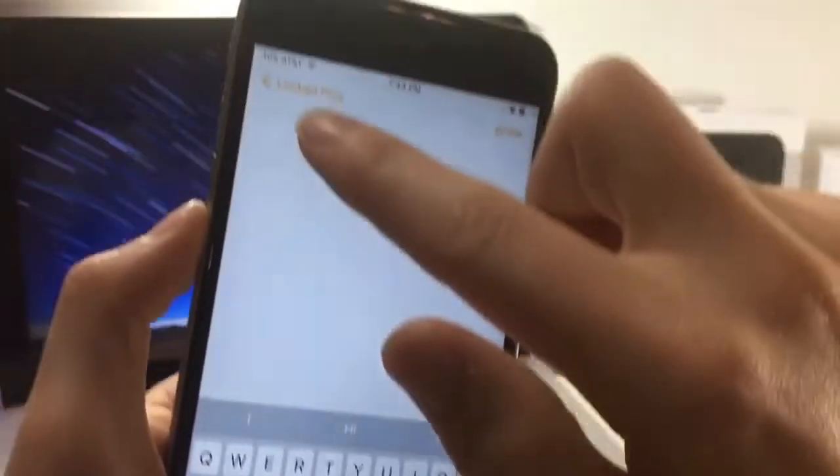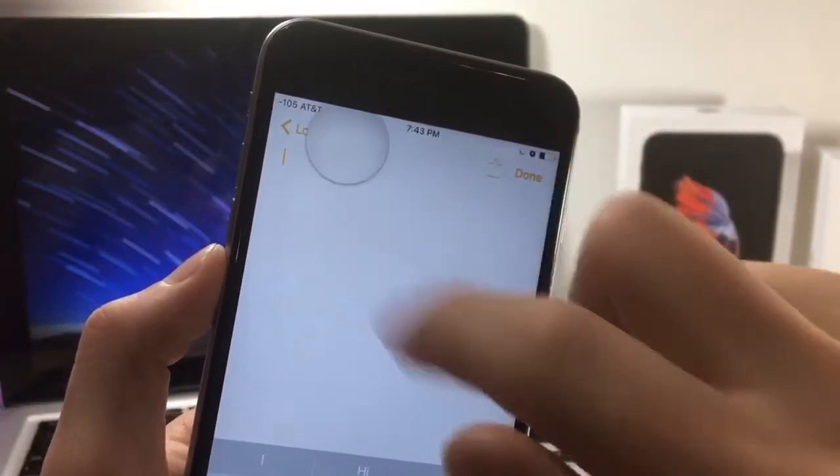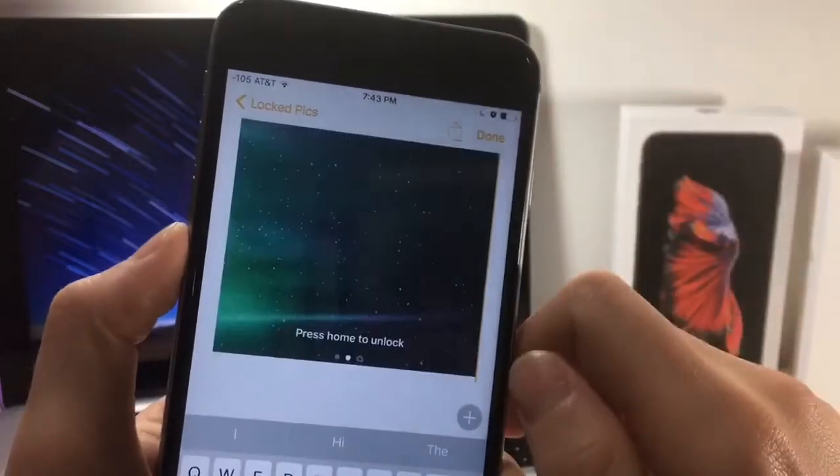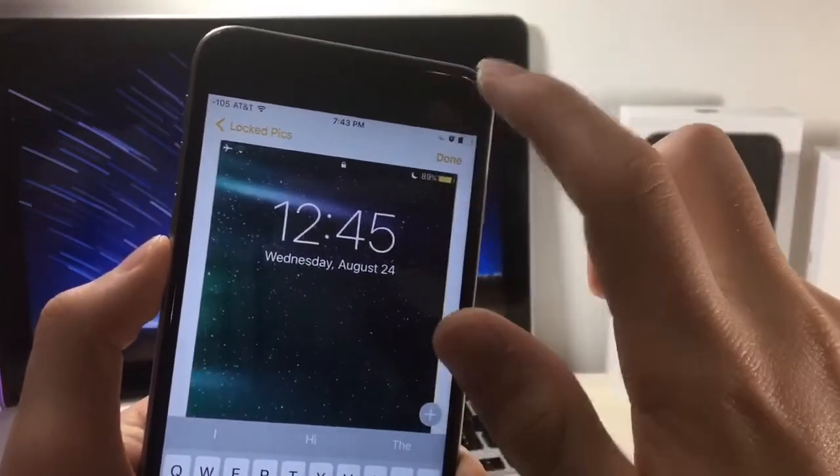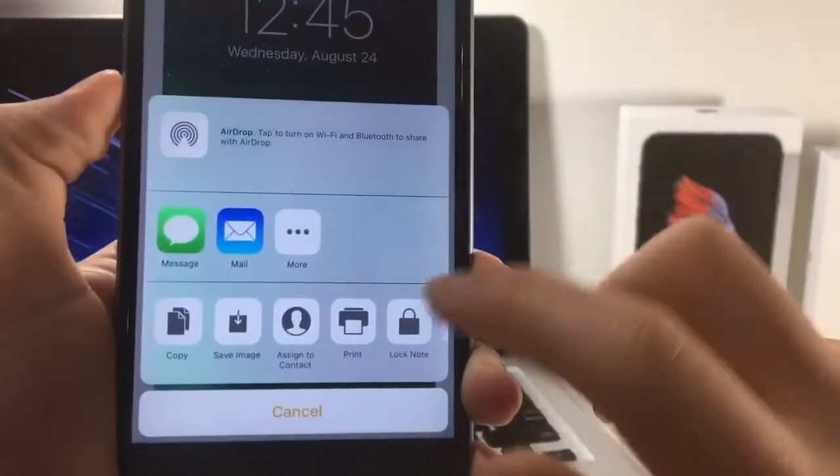Once you're in the Notes app, all you have to do is click on new note and then just hold down your finger to paste that picture. With iOS 9, Apple allows you to paste a photo into Notes, which is pretty cool.